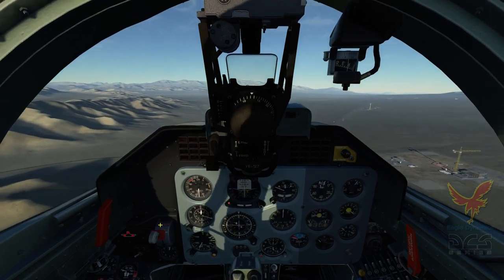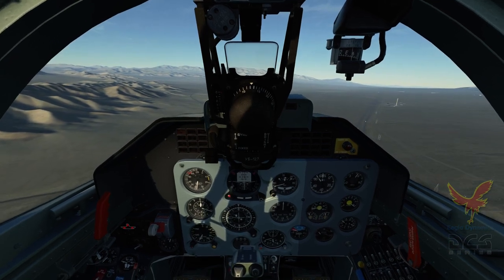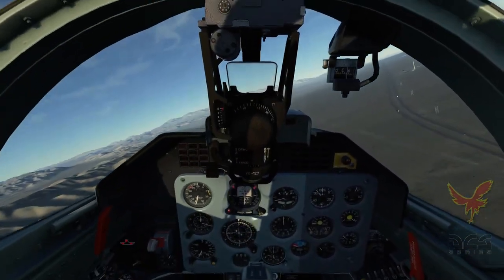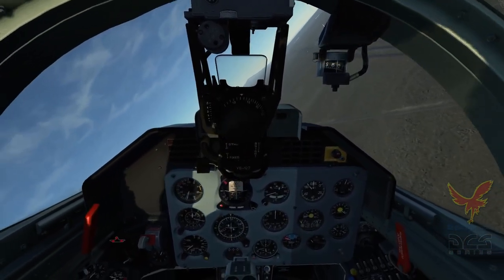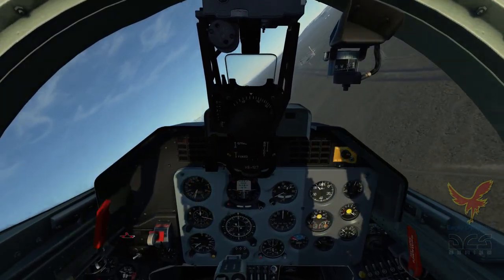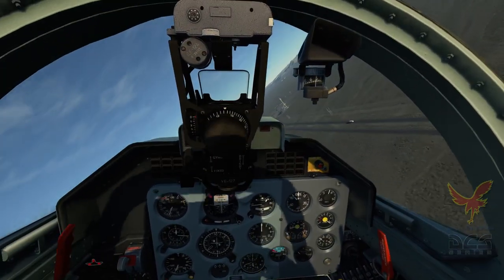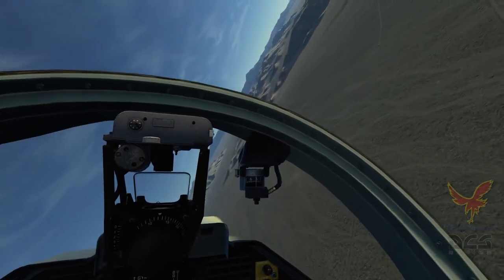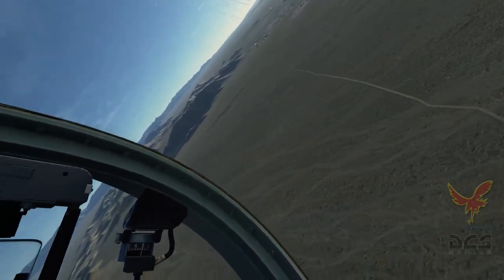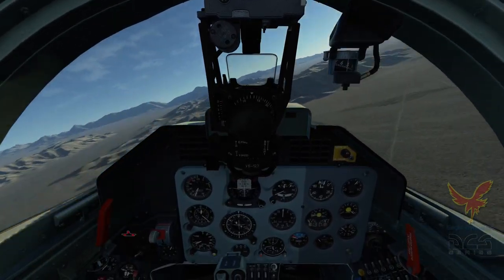And that, my friends, is an introductory look at the DCS L-39 Albatross. Again, we're still very early on this, so you can expect some further updates as we get new features online, we introduce the ZA Light Attack version, and other new functionality. But for now, I hope you've enjoyed what you've seen, and by all means please visit the website at www.dcs-world.com. Take care. Bye.